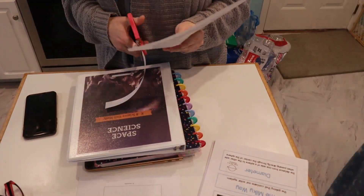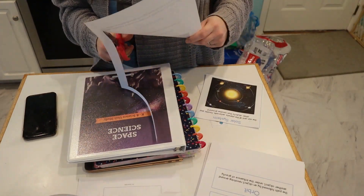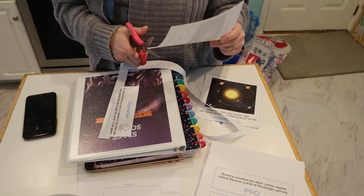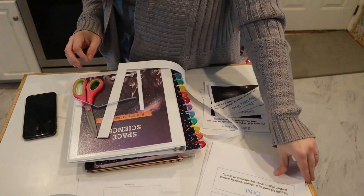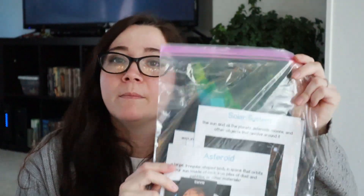Most of the time I laminate everything, but since we don't really have access to Amazon right now, I didn't laminate anything besides stuff I know will be used a bunch of times by Emma. I didn't laminate the vocabulary cards because I don't know when I'm going to be able to order more laminating paper.